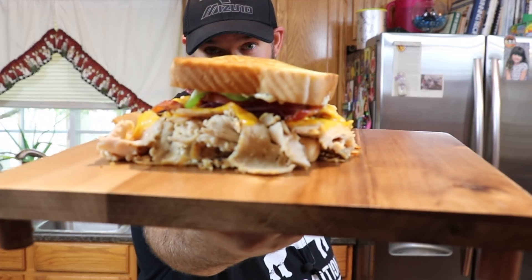Hey everybody, welcome back to Everyday Barbecue. My name is Mike, and I'm gonna try another recipe on the Blackstone that I've done inside but not on the Blackstone yet. I think it's gonna be really cool — stay tuned for the turkey bacon melt.